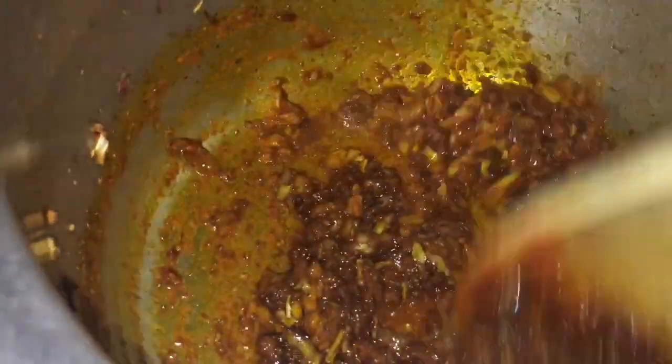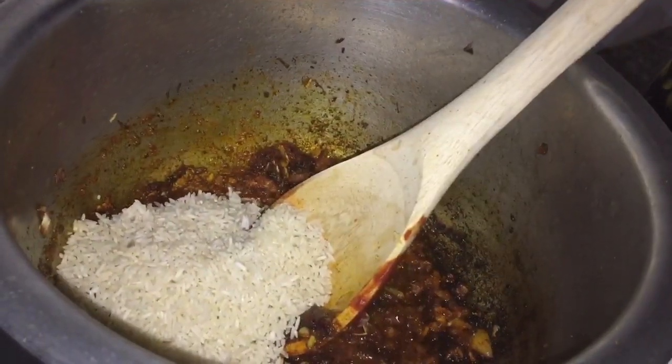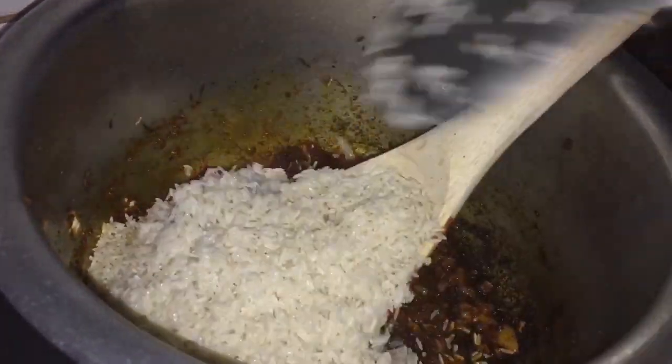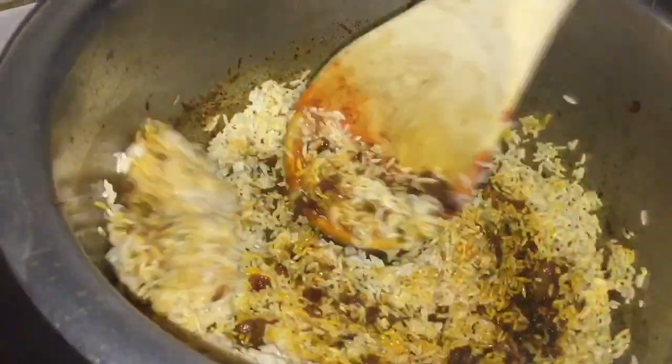So all these spices — these are your spices. And guys, I washed my rice with hot water.